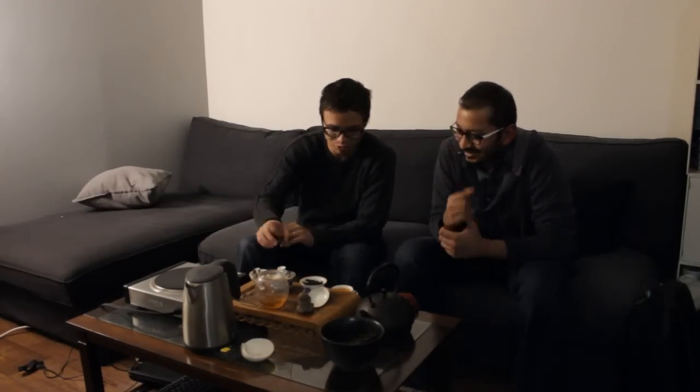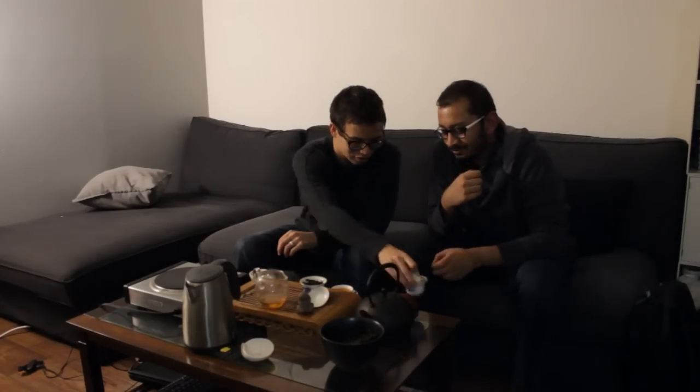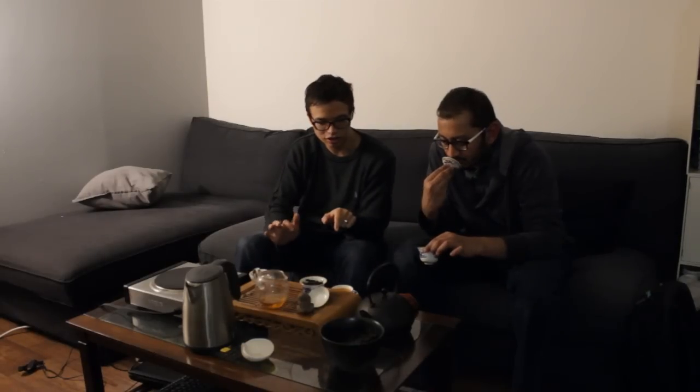Alright guys, we are back for part two of this episode. So we have some Da Hong Pao here, also from this year. This is more of a traditionally roasted wuyi tea rather than Hot and Heavy, which is a little bit more experimental. Why don't we take a smell of that and tell me what you're getting off of that nose. It smells very much like the traditional Da Hong Pao that I've smelled.